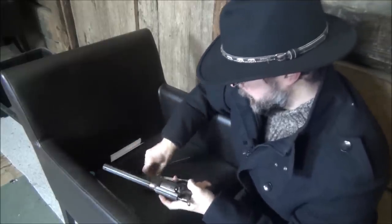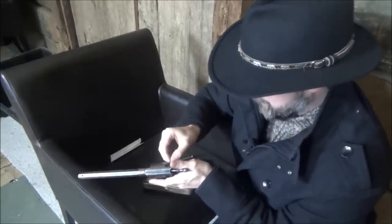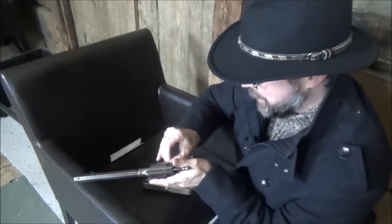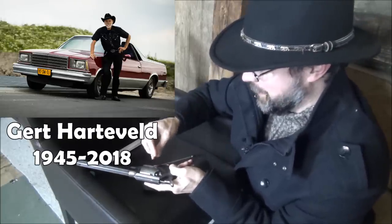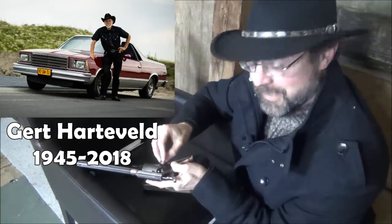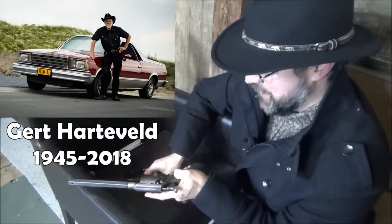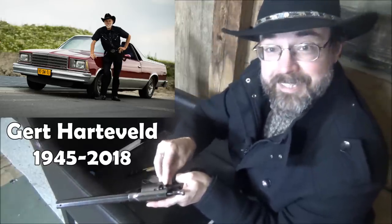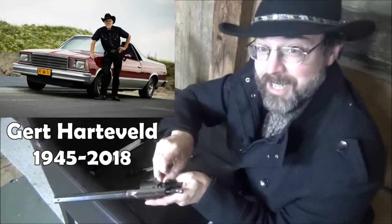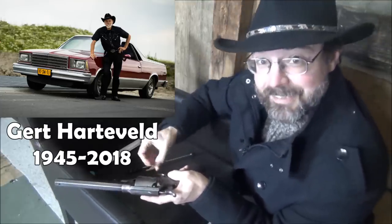All that remains now is to put the caps in. I'm wearing a hat indoors — not something I usually do — but it's my little homage to Gert Hardefeld, who was the barman at club SV OKK in The Hague where Bloke and I did a lot of shooting. He sadly passed away last year. He was a very wily chap, a great fan of Americana, and he never went anywhere without his black cowboy hat. So this is to you, Gert — rust in vrede, cowboy.